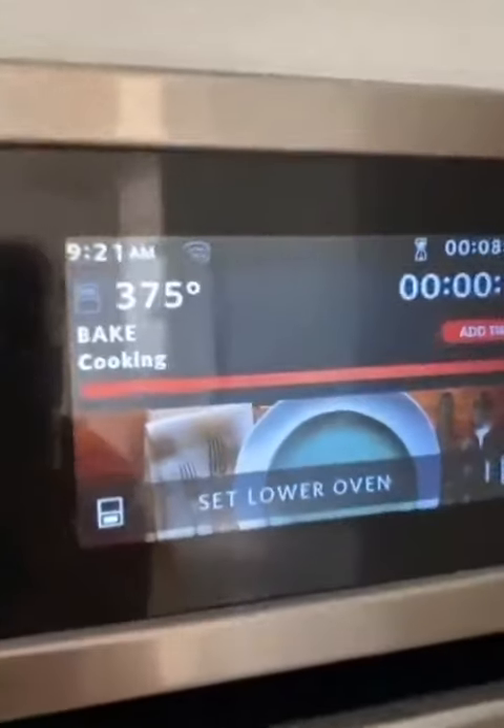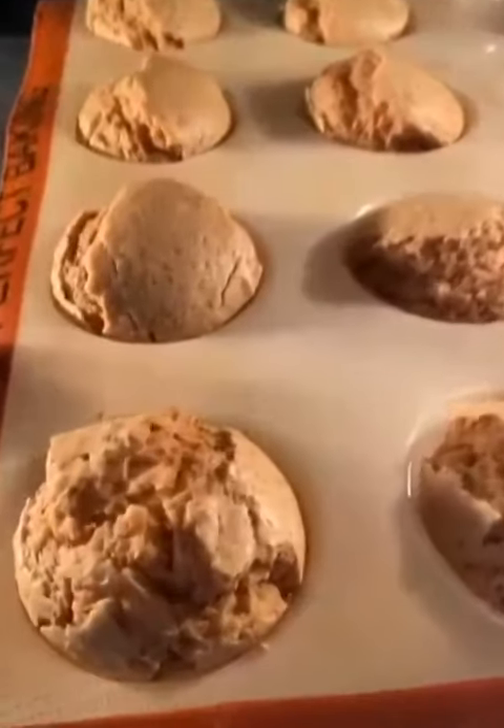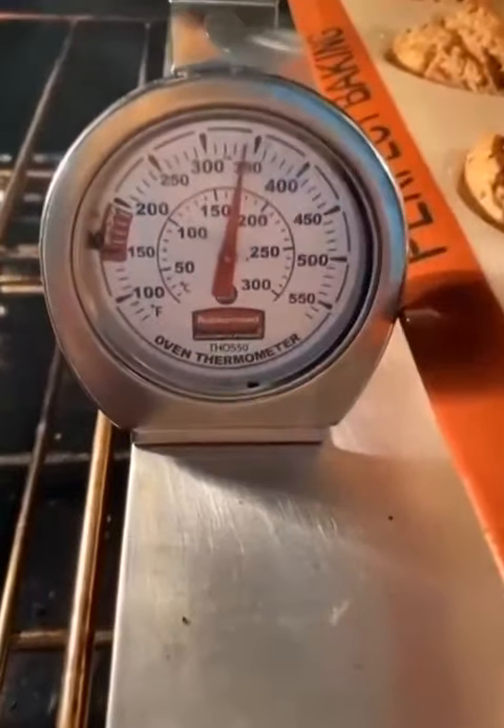Ovens don't run at temperature — that's why you need an oven thermometer. Say you set your oven at 375°F for a recipe, but then you wonder why your muffins aren't baked all the way through when the time is up. That's because your oven is only running at 350°F — it's 25 degrees off.